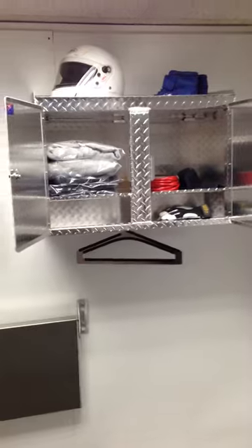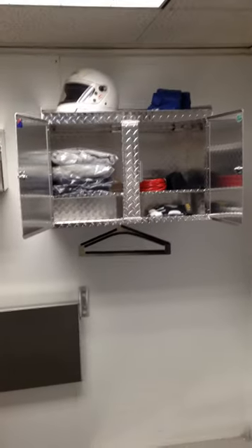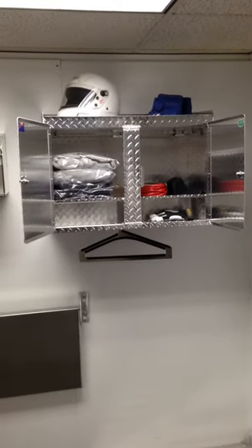We're looking at the deluxe helmet cabinet offered by TrailerCabinetPros.com.